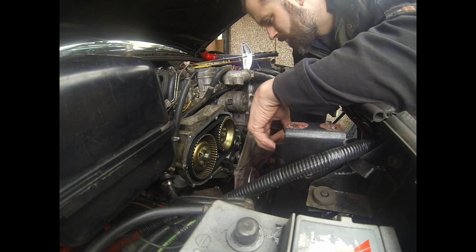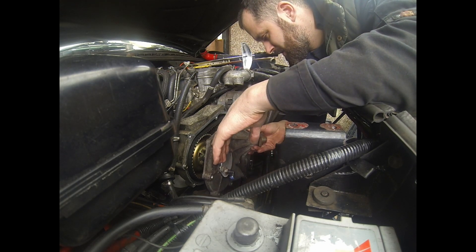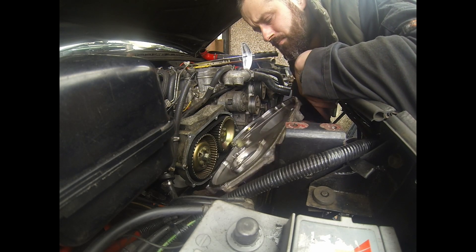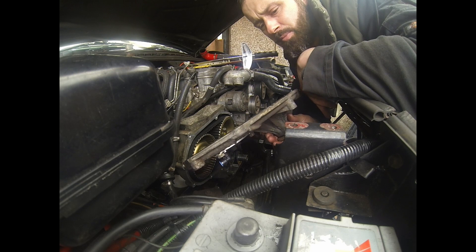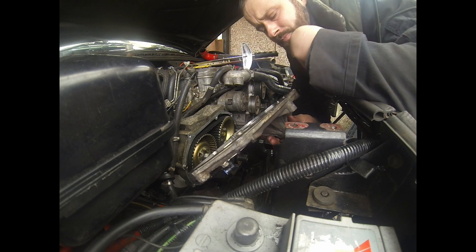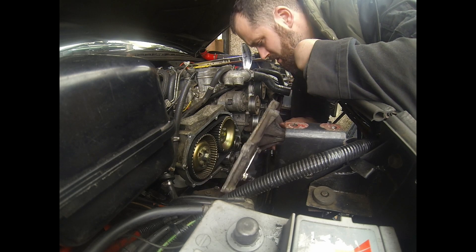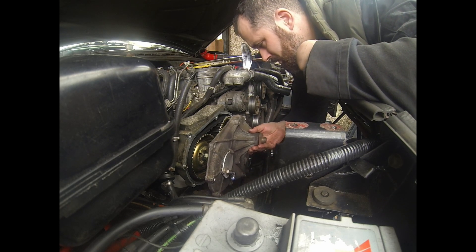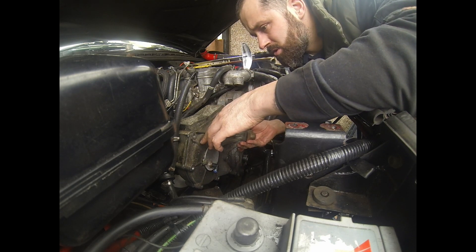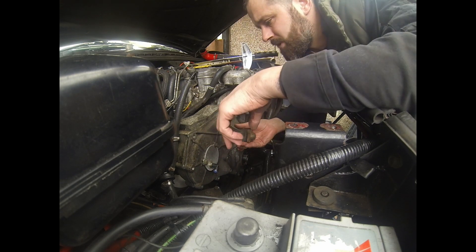Right, what I'm going to do is replace the front cover very carefully. It's got all its gunk on, but I've put - I haven't got a paper gasket available, but I've got the proper replacement gasket stuff that you can get. So, up into position, like so.